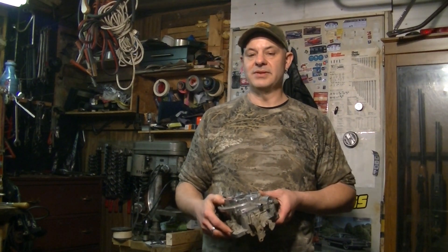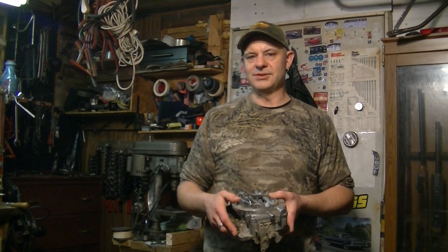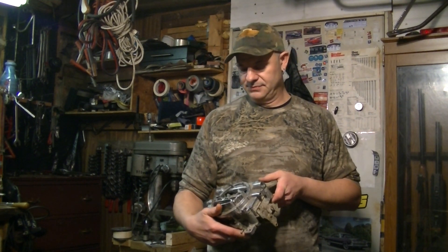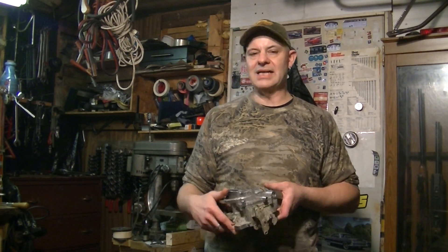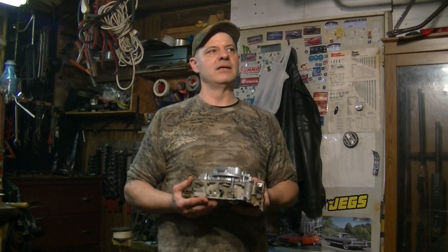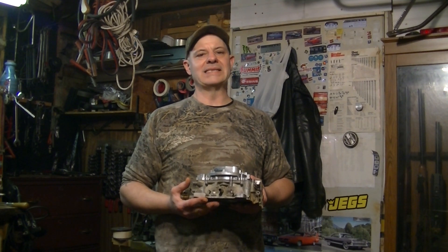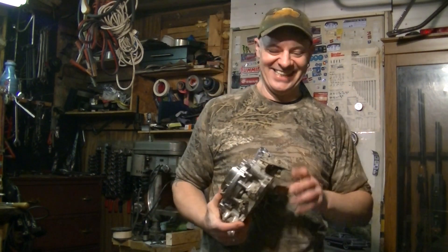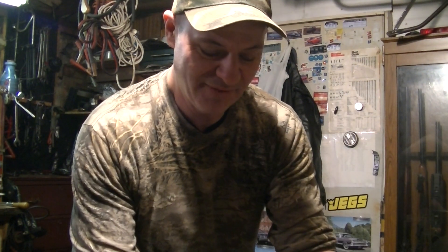These were real popular in the 60s up until the emissions era. Once the emissions era started, these were done — they went to the aftermarket. Carter started selling them in the aftermarket as a performance carburetor. And eventually when Carter started falling by the wayside in the 80s and 90s, Edelbrock bought them and bought the carburetor business. And that became the Edelbrock Performer — pretty slick.